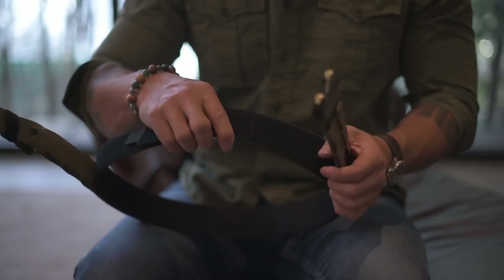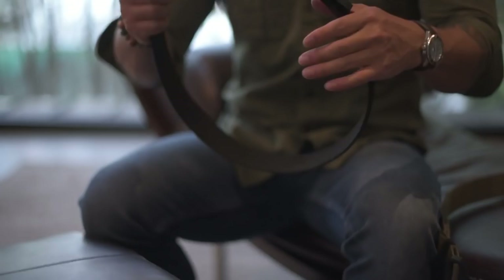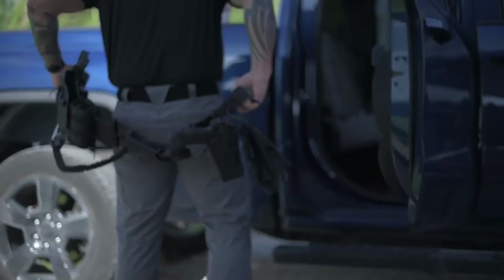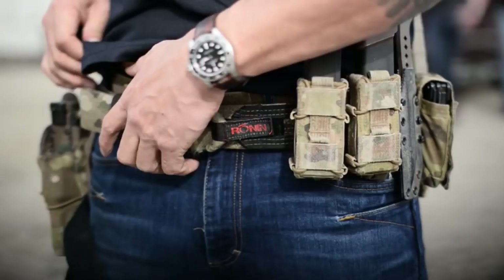The two-inch inner belt comes with loop Velcro all on the outside. It also comes with a hook on the inside to allow you to easily adjust. This belt is very simplistic and very comfortable when lined into combat pants. However, it will not work for standard blue jeans or standard civilian type pants that you find on the market.